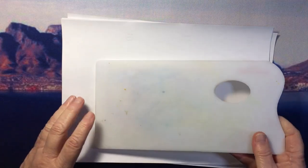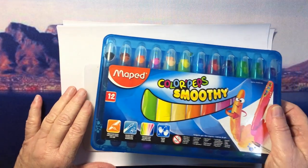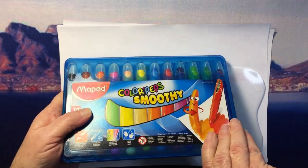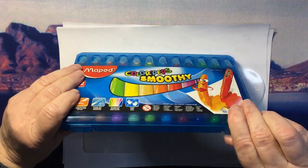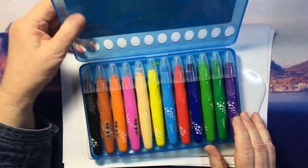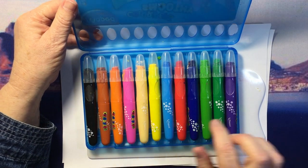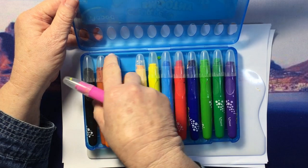So what I do is I decide on the colors I'm going to use. I always enjoy either the red to orange to yellow, or blue and green. So let's go pink, orange, yellow.